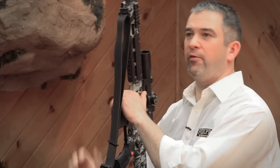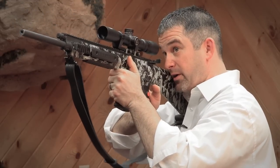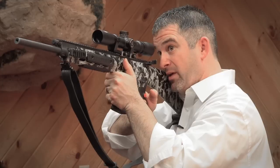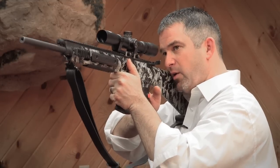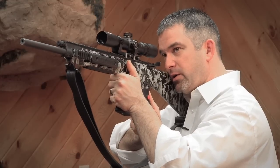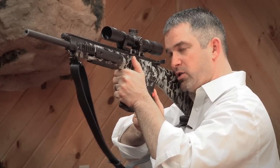How many times have you been on stand when you have a predator coming in and responding, and your instinct is to get right into the scope? He's coming in and you're following him and all of a sudden he stops. Now you want to make a quick change to the unit — maybe go to a preset or a coaxer to coax him the rest of the way.